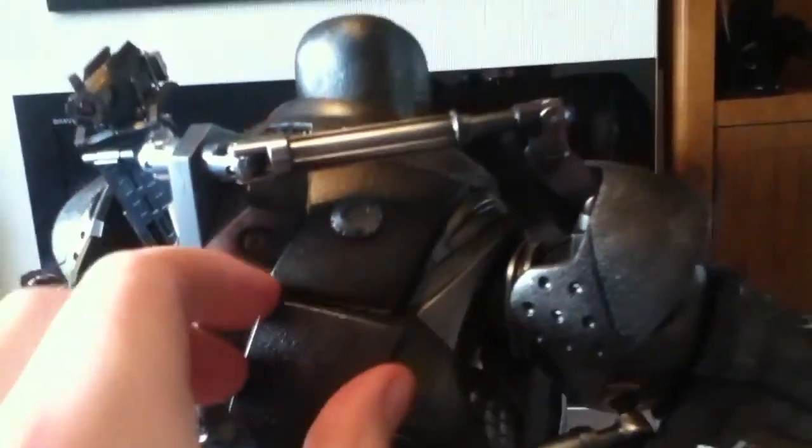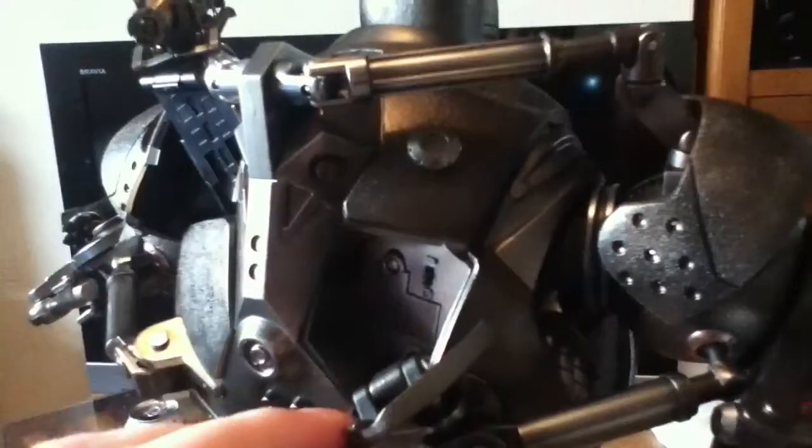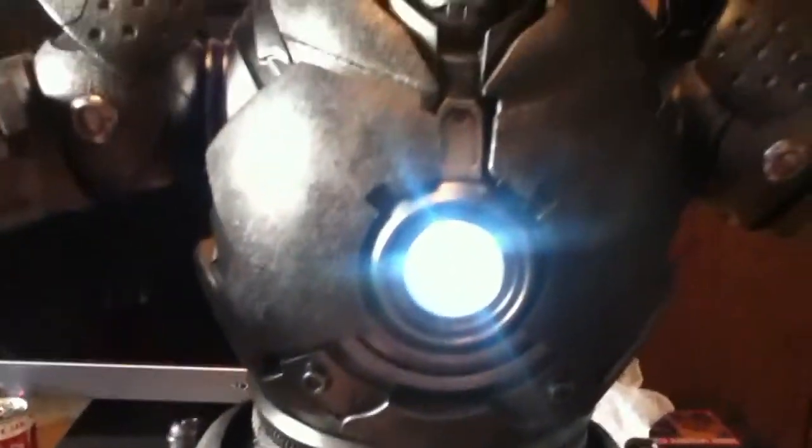And switch his front lights on — pull this piece down, you'll see a switch in there to light his eyes and his chest reactor up.